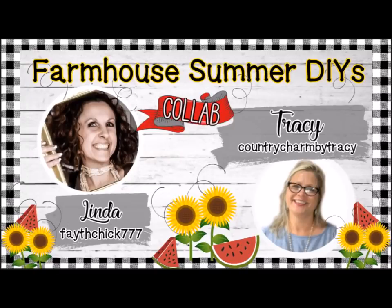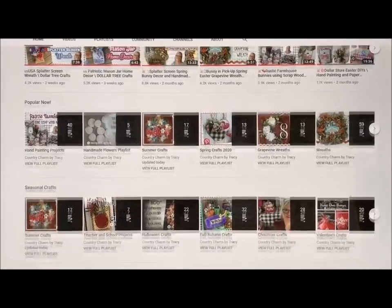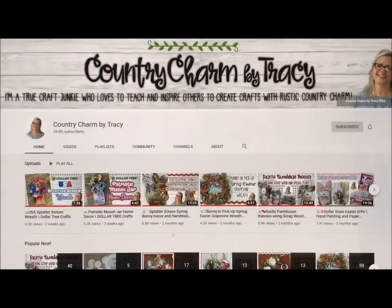Hey there, welcome to my channel. Today's video is in collaboration with my friend Tracy. Country Charm by Tracy is her YouTube channel — such cute rustic country crafts, you will love it. You need to get on over there and check it out as soon as you're finished with my video. But for now, let's get started.